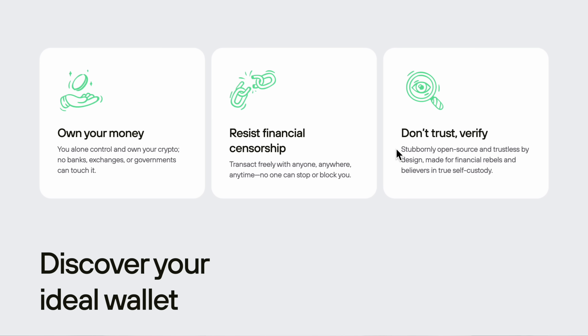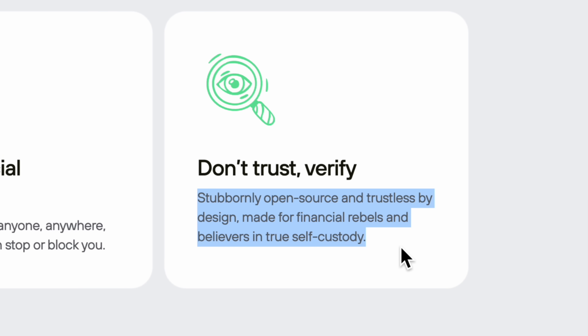Now for the fun stuff: security. The Safe7 is loaded with buzzwords that have been floating around the crypto space for a while, and I wanted to find out what those terms actually mean and how they make the wallet more secure in the real world. So I did some digging and here's what I found. First off, Trezor has always been 100% open source — it's the foundation of everything they do — and the Safe7 does not disappoint. Even with all its new security features, it still remains 100% open source.